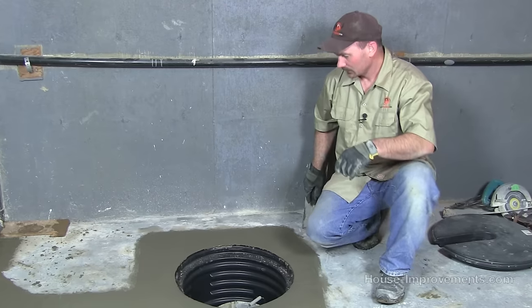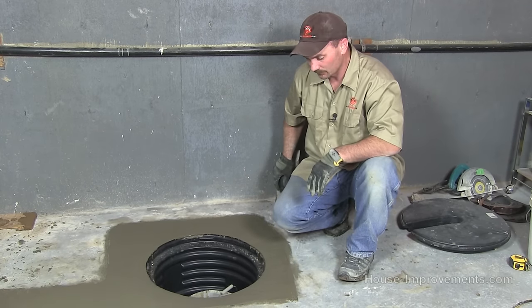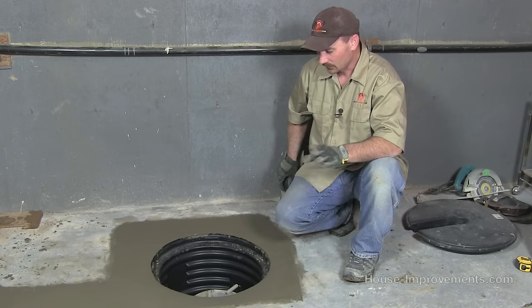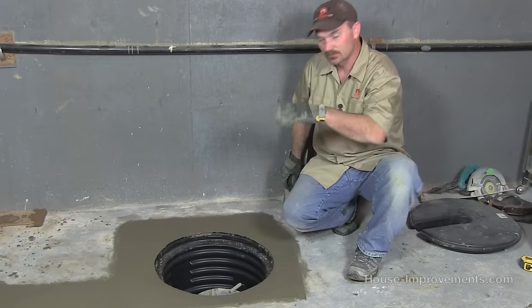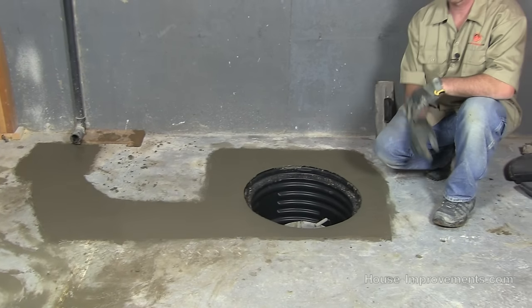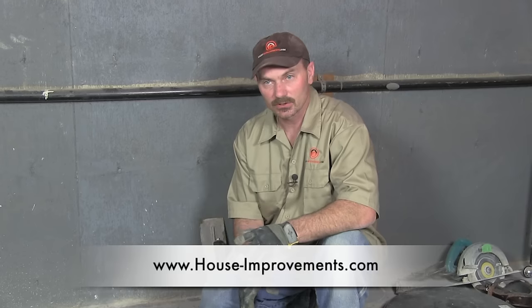That pretty much really is the wrap for this video. We will be doing a separate video on actually installing the sump pump, so you'll want to check that out as well — it's going to be a 120-volt with a 12-volt backup. The concrete just has to set up before we can do the pump. Hopefully this gave you enough information to maybe install your own sump pit, and you know what tools and supplies you're going to need. If you have any other questions, just go to our forum on the website and post up any questions you have. You can follow along on Twitter and Facebook, and check us out on Patreon as well. Good luck with your project and we'll see you next time.